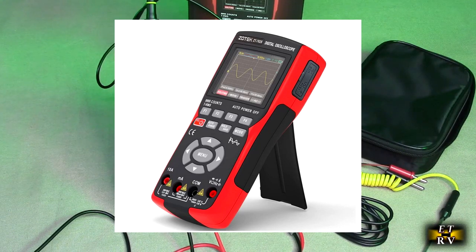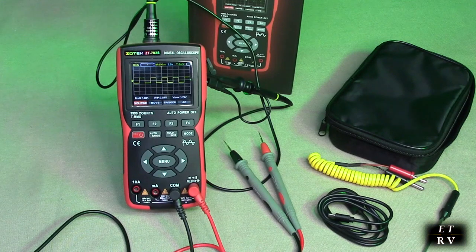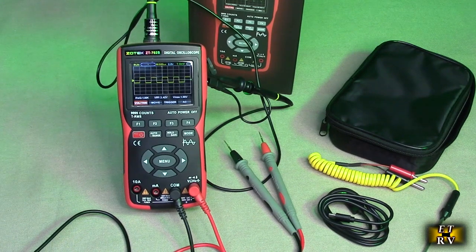It's a 2-in-1 oscilloscope multimeter with a 2.8-inch IPS screen display. 99999 counts multimeter, single channel, 10 megahertz bandwidth.